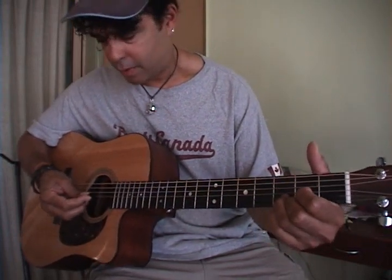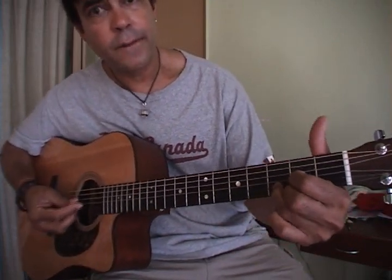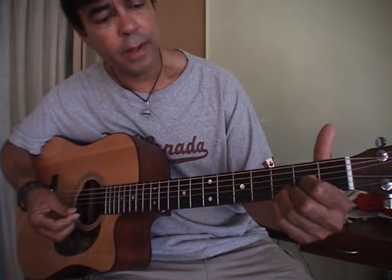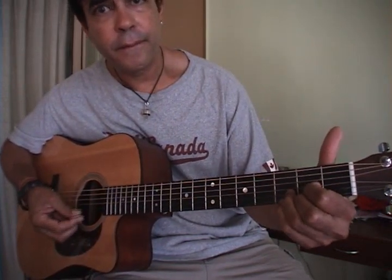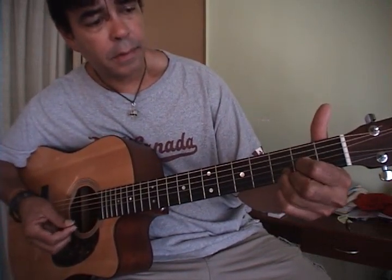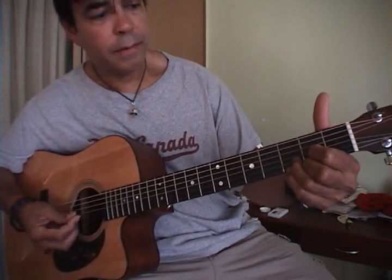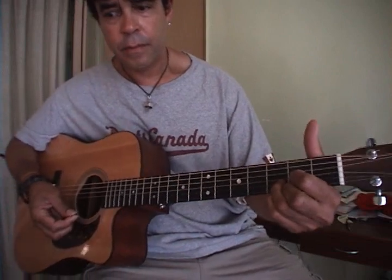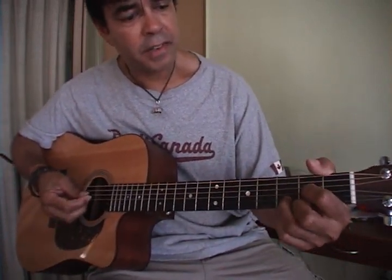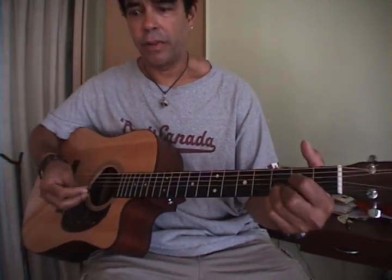Now, watch this D — do a suspended D, so you're going with a full D, open D, but take your last fourth finger. So if you alternate your fingers like so, you can go — 'music used to make me smile.' Just practice with that to give it a little more flair.